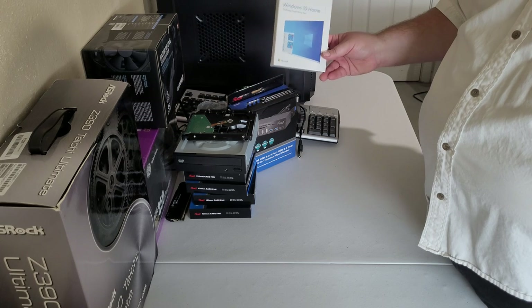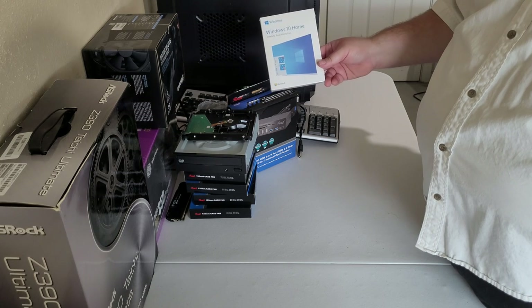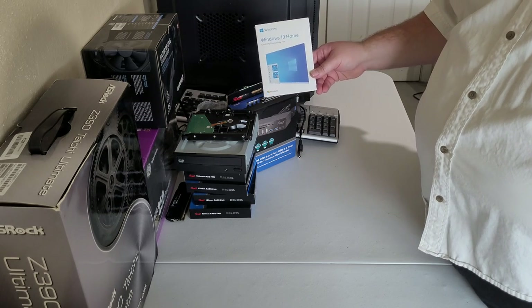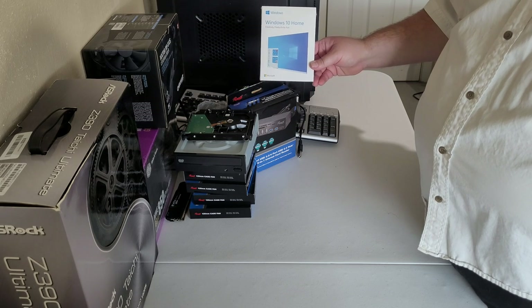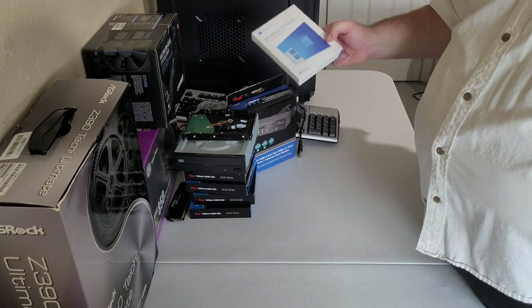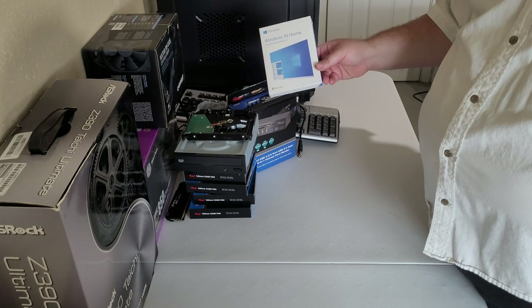We had five and a quarter floppy drives in school — in elementary school. I know, dating myself. Anyway, I go on tangents in case y'all haven't noticed yet.